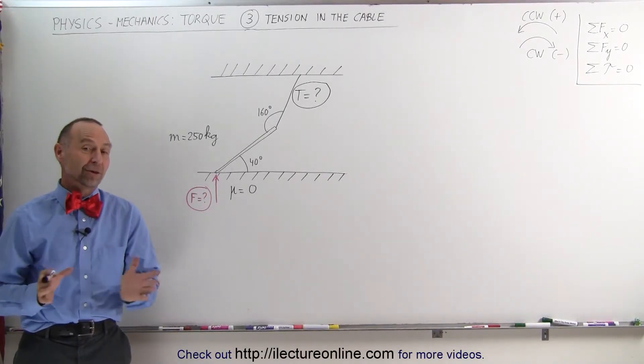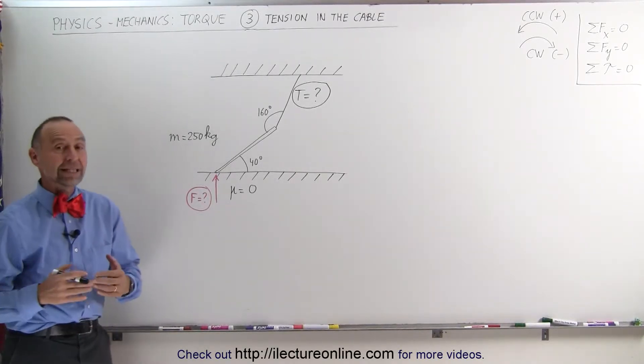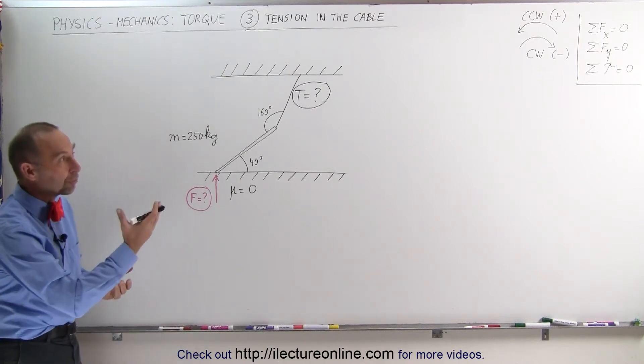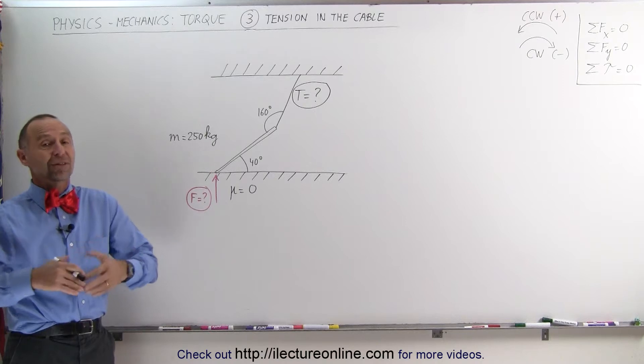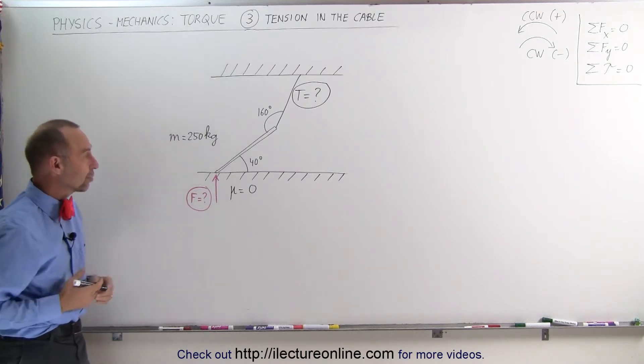Welcome to Electronline. Here we have another very interesting problem for which we're going to need the techniques of the torque and the sum of forces in the right direction. All of those must add up to zero because we have a static situation here.